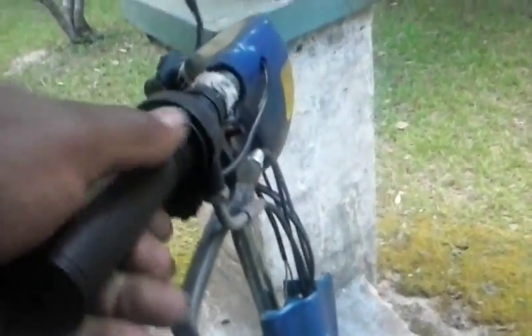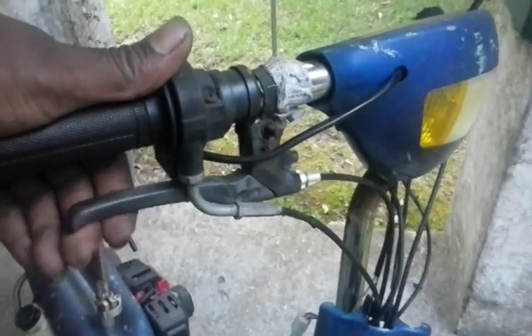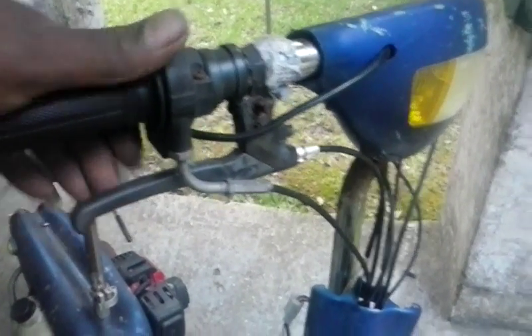The throttle is good. But this brake right here is messed up — I'm going to have to repair that. It's got a headlight in the center and turn signals that work.